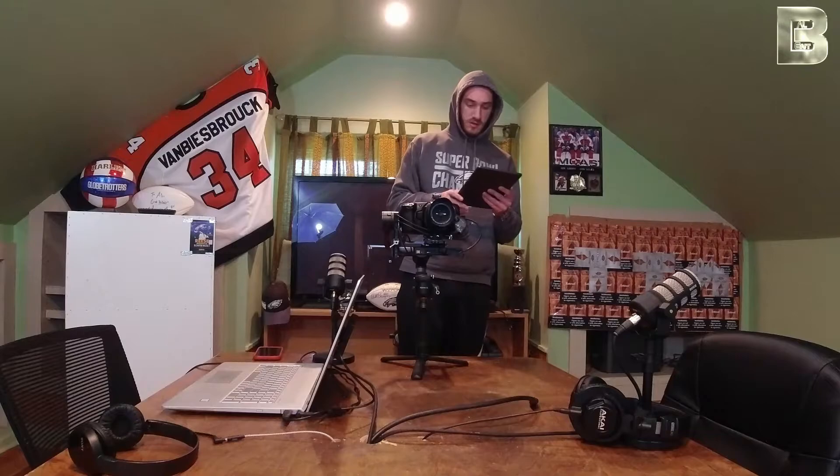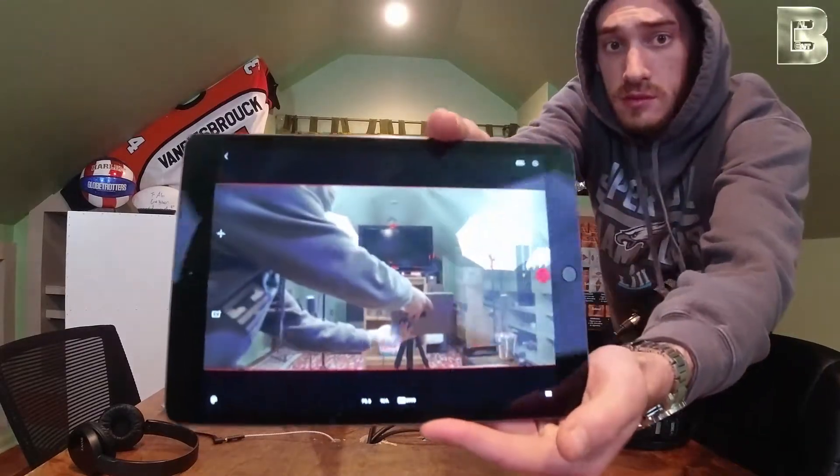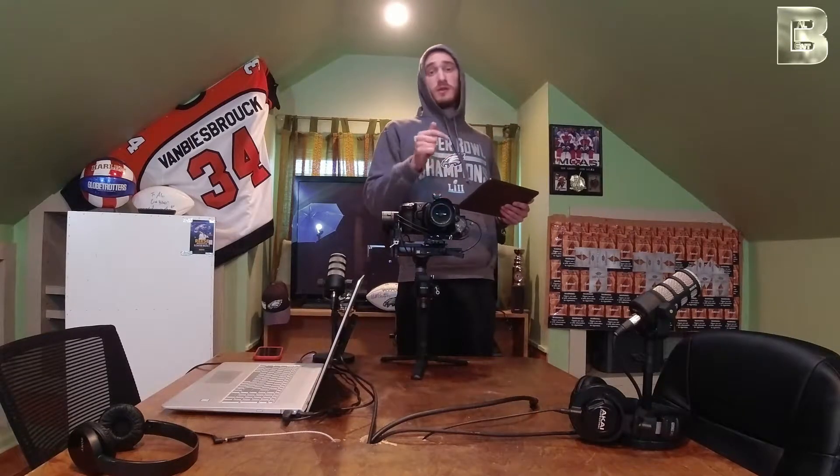Now let's go back to this. We have the screen right on here. So now let's get ourselves a moving target. I'm going to go over there — you guys are just going to keep watching this camera, and then I'm going to show you this.